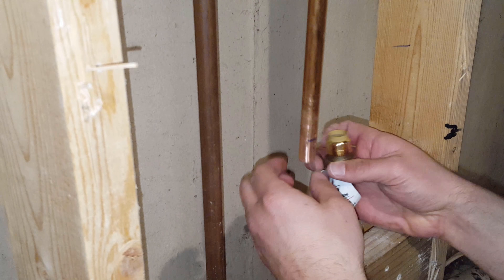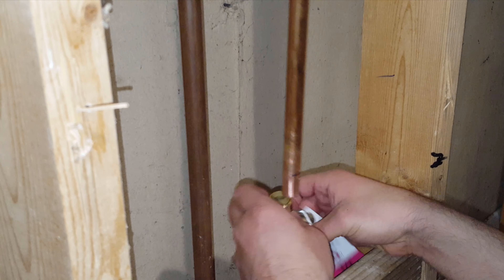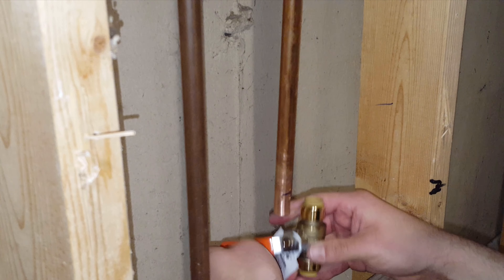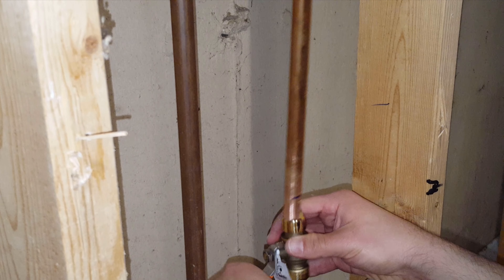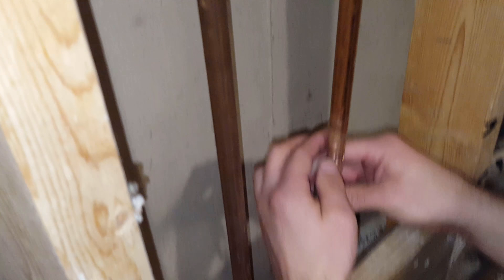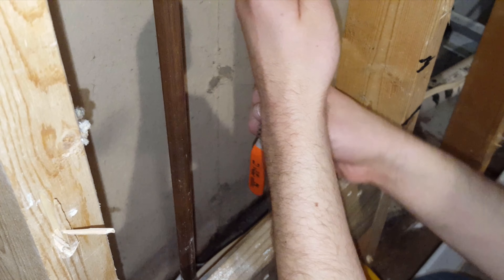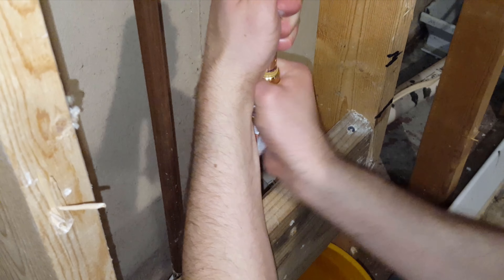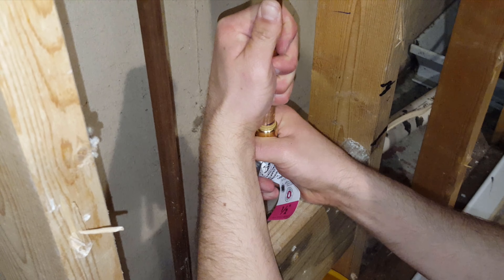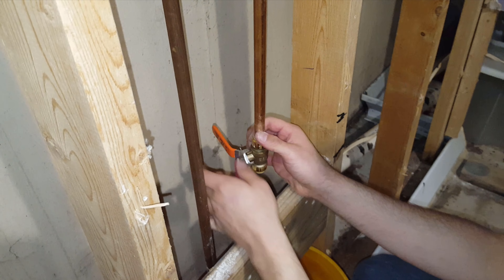Then all you need to do is make sure you'll be able to turn off the valve, so we're going to angle it like that and it's on.